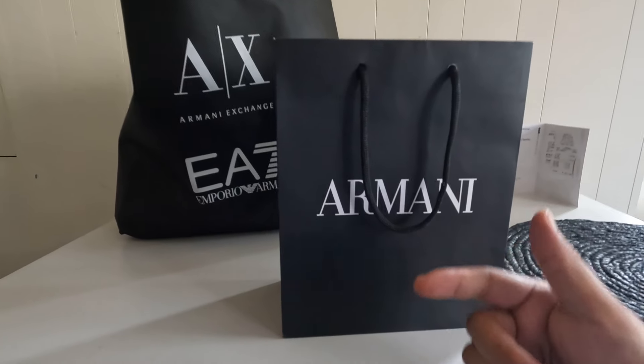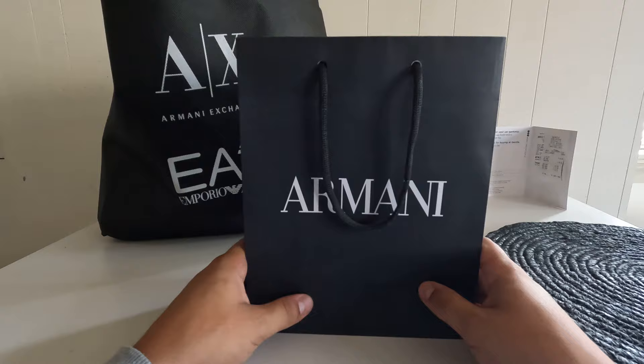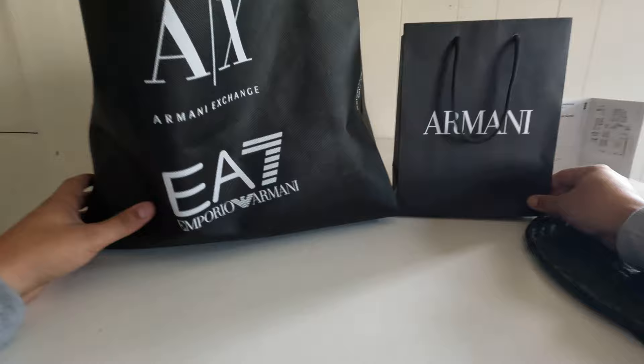What's up guys, my name is StayTrueHD. It's been six years since I made a video, and today I'm gonna review some Armani stuff — I got a jogger and a pouch. We're gonna first check out this jogger.